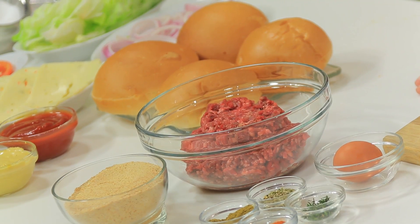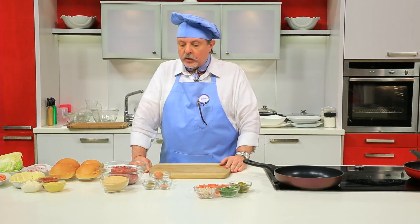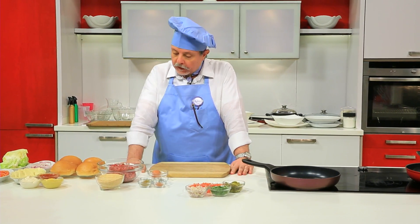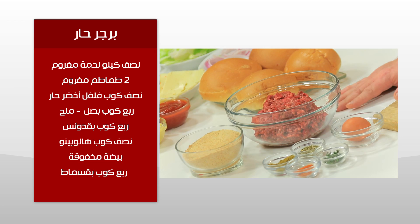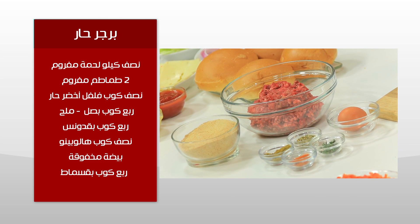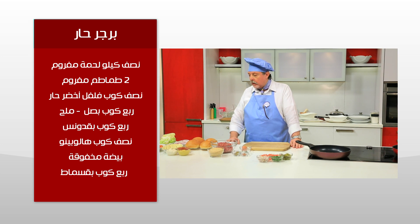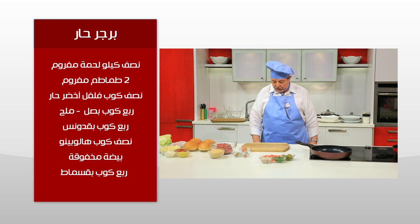اللي ما بيحبش البقدونس ممكن يحط كسبرة، هتبقى طعمة زيادة عن نزوم. أنا أفضل البقدونس. للكفتة أو للبرجر محتاج نص كيلو لحمة مفرومة، وحوالي نص كباية بقصومات، وبيضة، وشوية شاتة، وكمون، وإيرب دو بروفانس، وزعتر. وطبعا للساندويتش حطوله بصل ومايونيز وكاتشاب ومسترد وطماطم وجبنة.